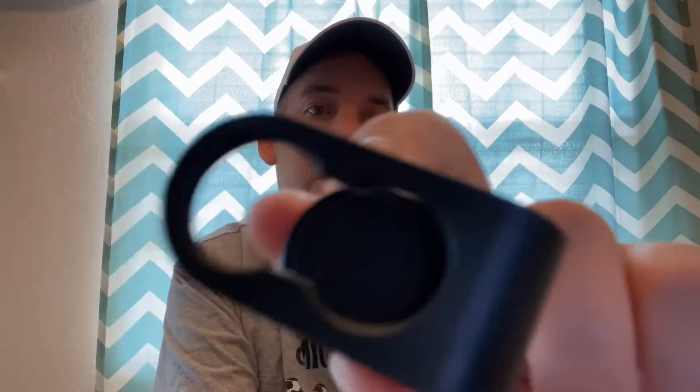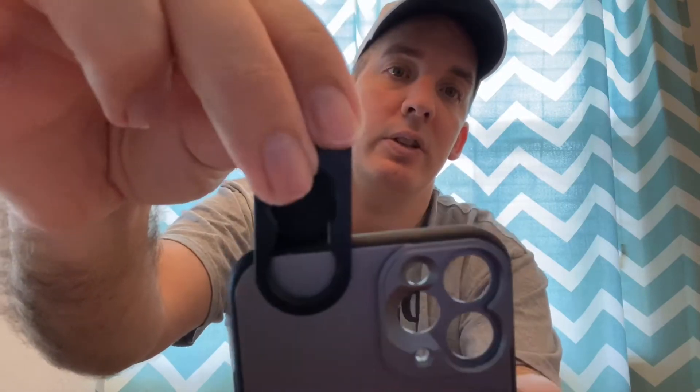It also comes with a little clip that you can use, so if you don't have the phone case you can just slide this over the lens and then screw it in. That said, if you have the clip you have to make sure it's lined up perfectly, whereas with the case, as long as you screw it in it's going to be lined up right — so it makes it a little bit easier.